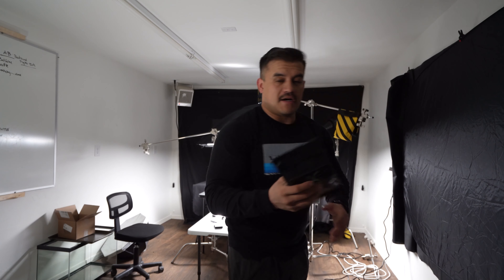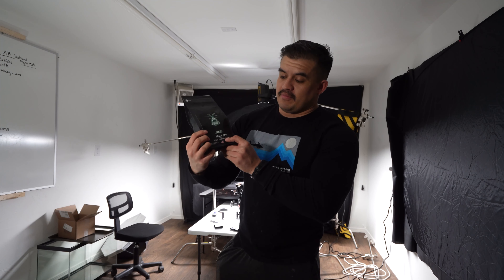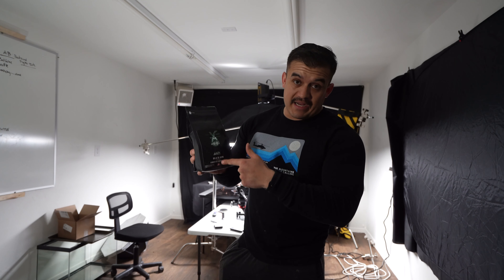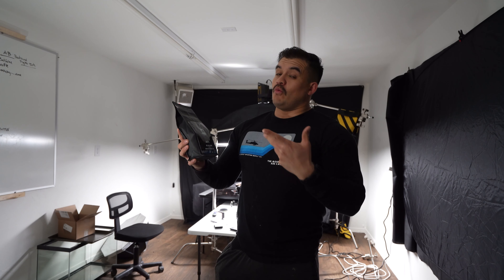Today we're going to be working with a coffee product — Black Ops, First Cup Coffee. They've got three lines: Black Ops, Afterburner, and First Cup. So without further ado, let me go ahead and show you what we got.